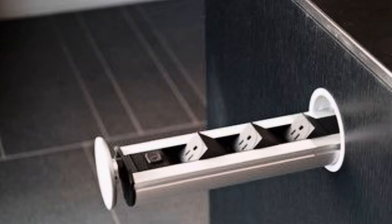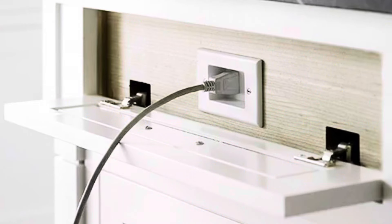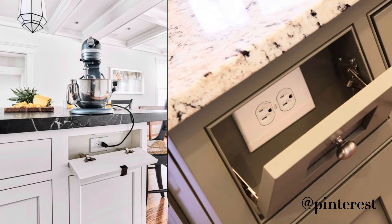There is also a pop-out one where the outlet pops out of the side of the island, but it's not our favorite because it protrudes, and if you plug anything in it sticks even further into your walkway. It's essentially the same concept as the countertop pop-up but mounted into the side of the cabinet, so now you have this extension of an outlet — a safety concern, especially with kids running through. Similarly, the little mailbox door style requires you to keep it down to plug something in, so it protrudes outward.